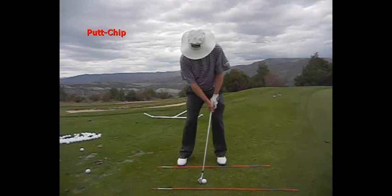The putt chip is the easiest shot that you can hit from around the greens. You basically are putting with more loft. I have an 8 iron here.